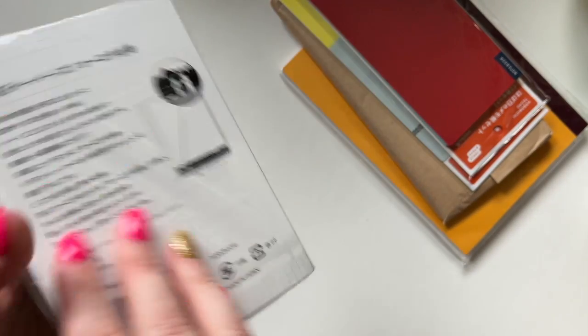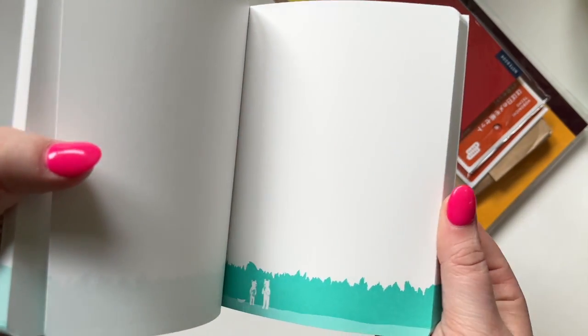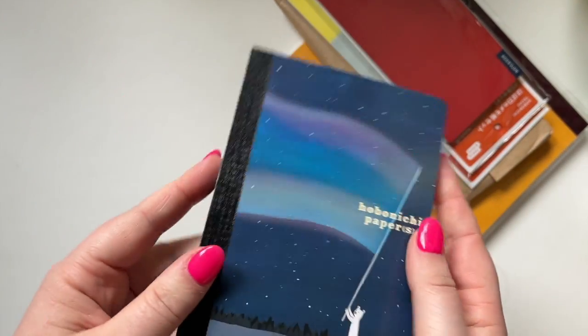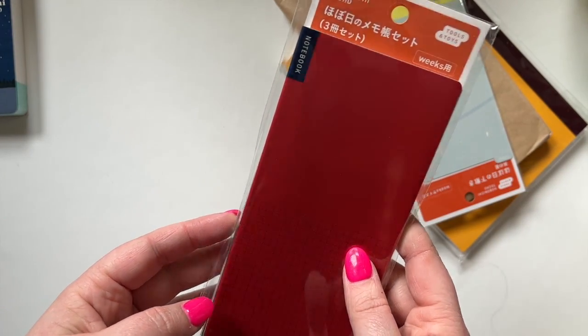I also got some Hobonichi papers just because I liked this design and I was ordering things, so why not. This is what it looks like — this is size comparison for my hand — but I just think these papers are really cool and I think you can pull them out and use them for all sorts of things.